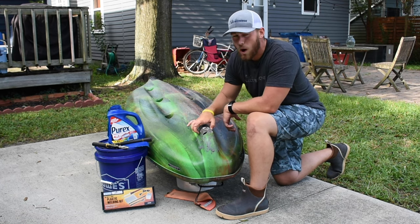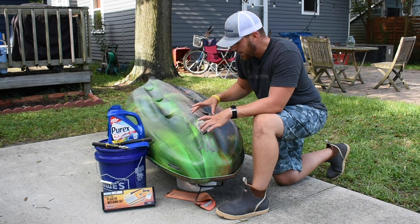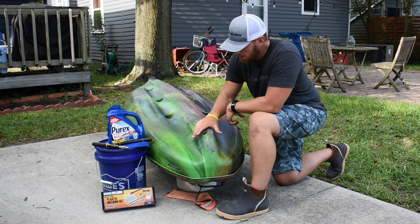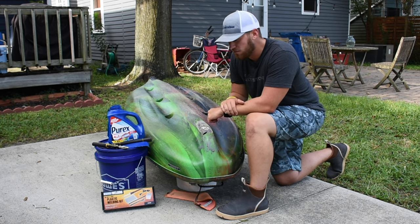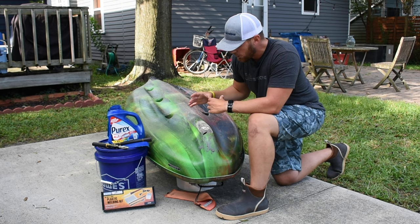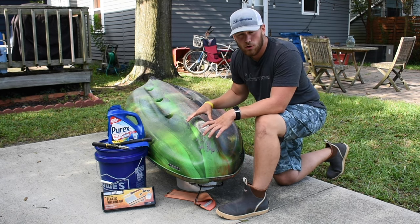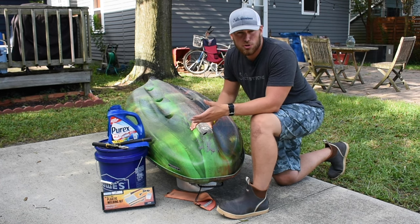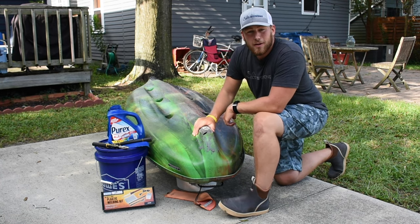Essentially we're going to cover up the holes with the first layer of plastic, then put some wire mesh down to give it more integrity and make it strong, then cover it up one more time with another layer of plastic for really good waterproofness. Those three layers are going to provide a much stronger keel, give it waterproof material so water does not get in — a much more long-term solution than those patches.